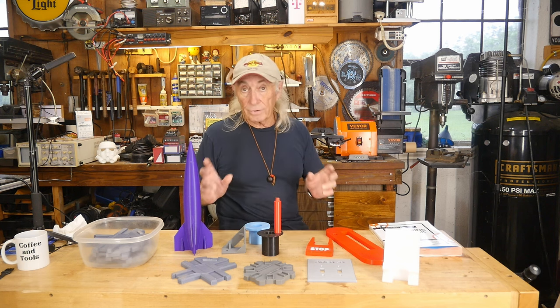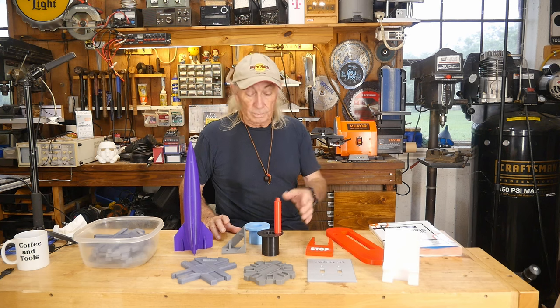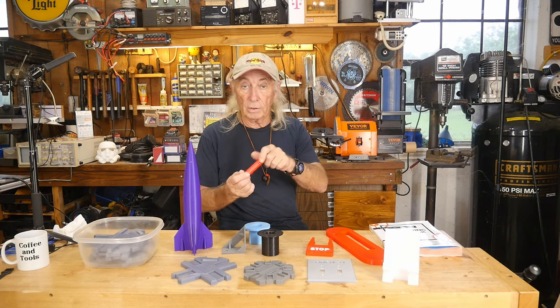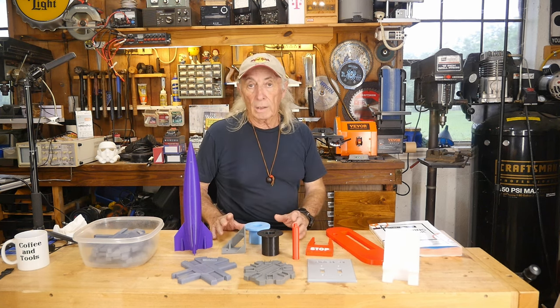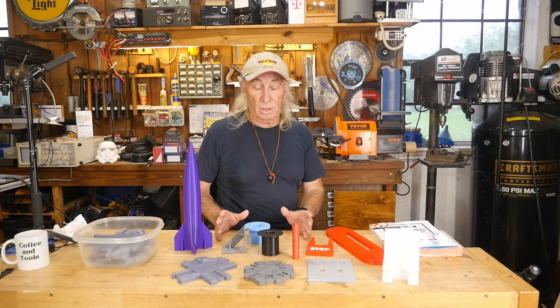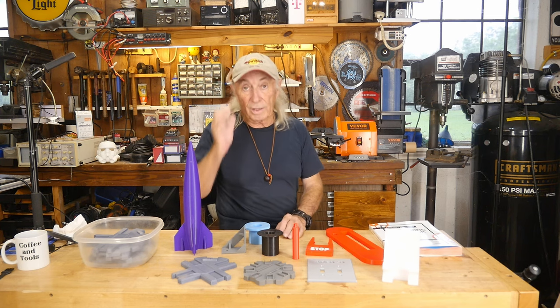It doesn't have to be craft stuff or artsy — it can be mechanical in nature. This actually plugs into a 3/8 drive tool to allow for finger-spinning a socket. It's just tools around you, and the things you can manufacture out of your own mind is just amazing. But you've got to learn a CAD program — it's just part of that step.